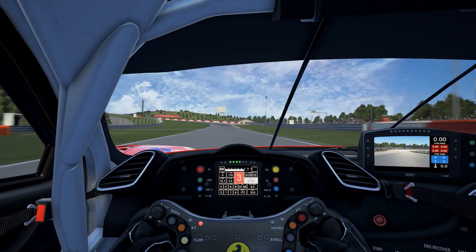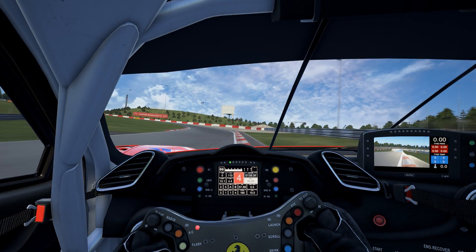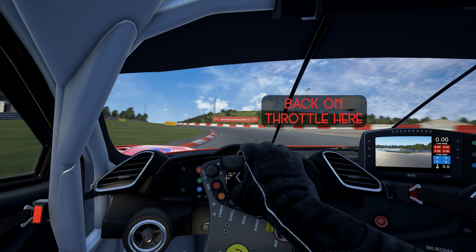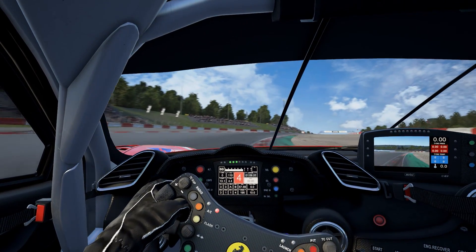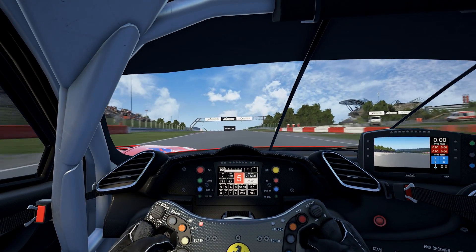Now go up to the Schumacher S. To get a nice line through here you can bring it right up into the curbing on the right. Drop it in, very briefly lift off the throttle and then get back on it. You can use a bit of the curbing on the left to help you, then back on the right and on the left again, and now we head to the next corner.